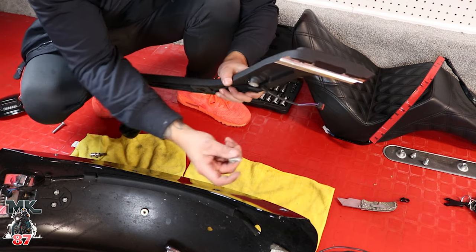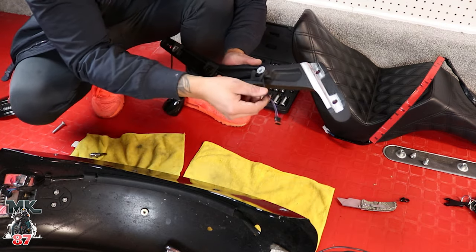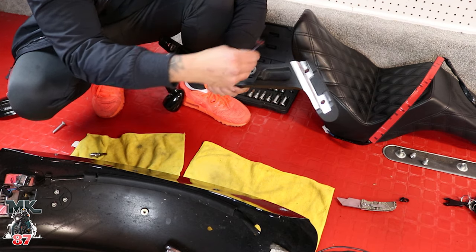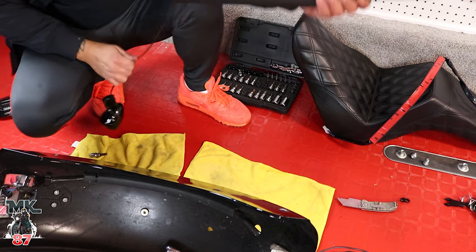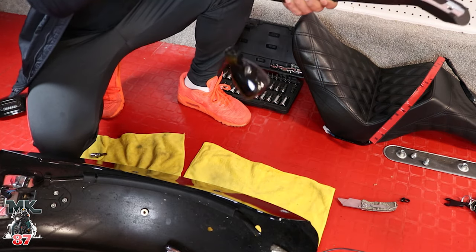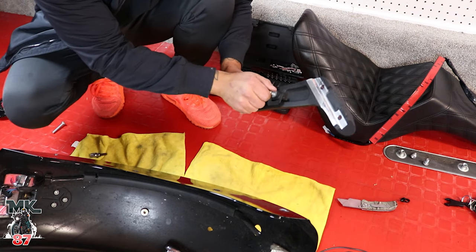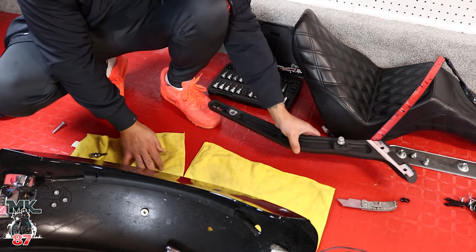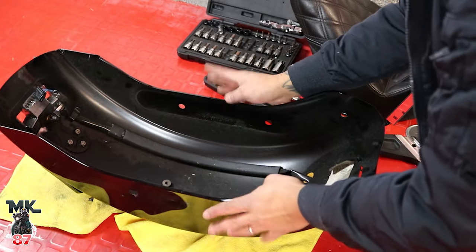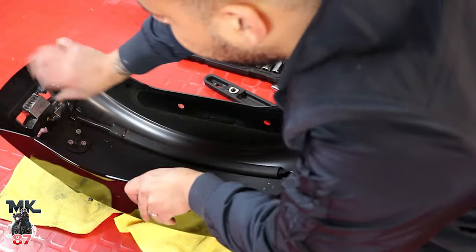I took off the bolt that was inside here to take the whole thing off, because I wasn't able to feed the whole wire through because of the head right here. We'll pull everything out — we'll be able to use this light in the near future if needed. Remember to put your screws right where you're going to be using them so you don't lose anything. Now that everything is off the fender, we're gonna take off the stock wiring.